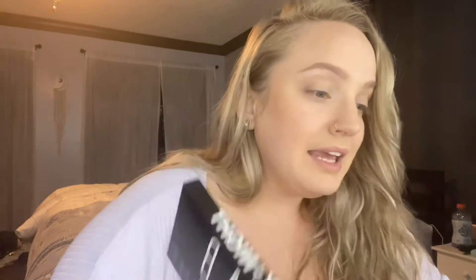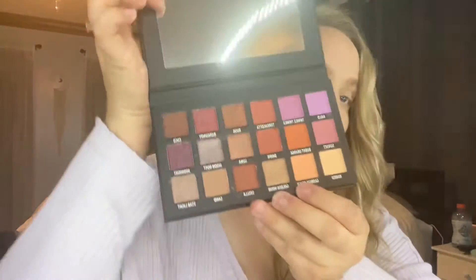Next we have the eyes, and that's going to use the next two products: this set of brushes from Lavish — the Essential Eye Collection, which goes for $30. These remind me of the subway colors. Then we have Kab Cosmetics eyeshadow palette, which retails for $52, and it is the Day and Night Eyeshadow Palette. We're going to use these two on the eyes today. I'm not gonna be doing anything crazy because it's literally already almost six o'clock at night when I'm filming this.